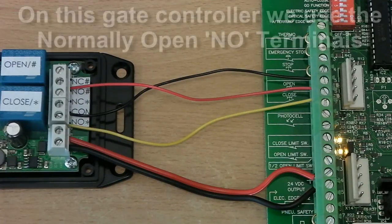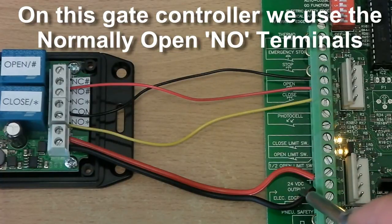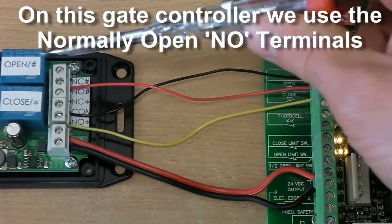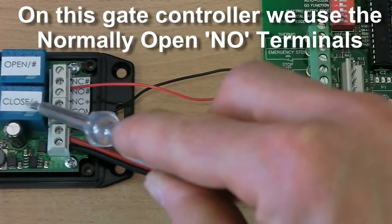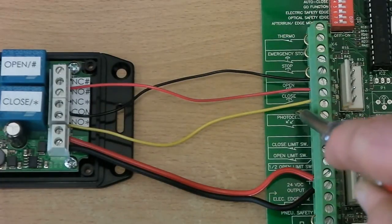Connection to your gate controller is really easy. You can take the power from your gate controller — we have a 24DC volts output and that goes into the positive and ground terminals on the GSM board. Then the common connection goes to the common switch connection for the open and close. For the open relay, which is the hash relay, we connect that to the open terminal on the board, and similarly on the closed relay, the star relay, we connect that to the closed terminal on the gate controller board.